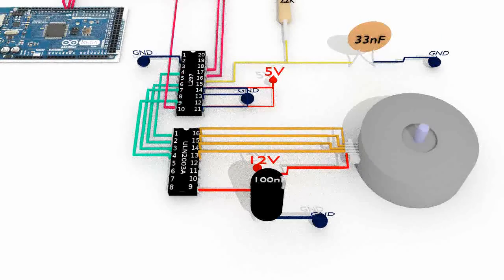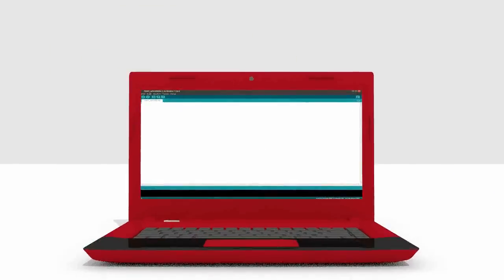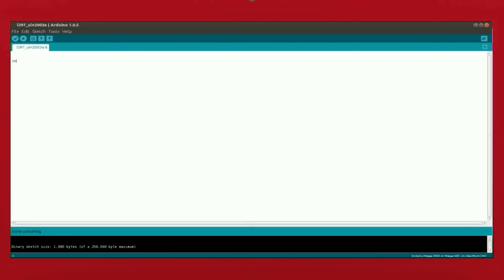The hardware implementation is complete. We can now look into the Arduino sketch source code. Start with defining three variables for each of the three IO pins and a variable to adjust the rotation speed of the stepper motor. In the setup function, set the three IO pins as output.